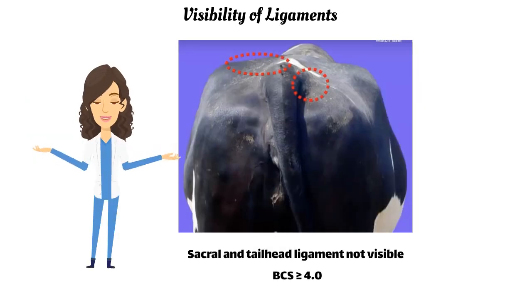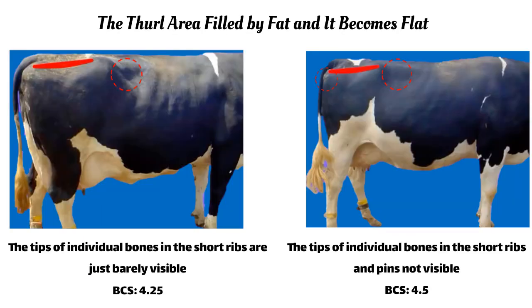If neither ligament is visible, the cow scores 4.0 or more. If the tips of individual bones in the short ribs are just barely visible, the body condition score is 4.25.